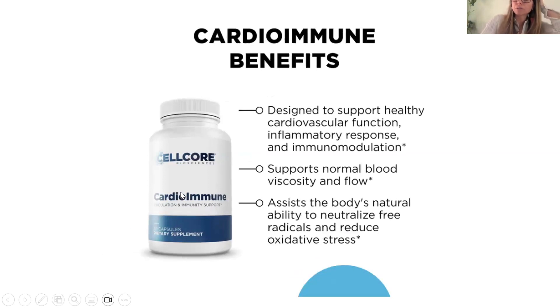Going back to a couple more key points on CardioImmune: it's going to support healthy blood flow and improve blood viscosity. It's also going to really help to oxygenate our blood, our cells, our tissues — we need oxygen in our bodies to heal, and that product is going to help maximize oxygen potential. It's also helping to break down some of these blood clots that just seem to be skyrocketing for some reason in the last couple of years. It is going to help regulate blood pressure as well — so if you already trend on the low end of blood pressure, just keep an eye on that or take a lower dose.